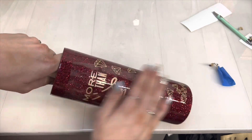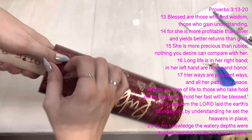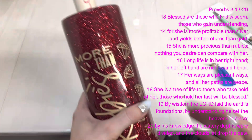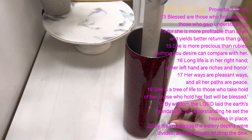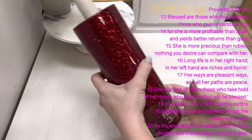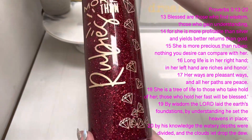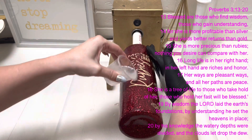'More than Rubies' is a reference to Proverbs 3:15. I'm going to read a little bit from that passage: 'Blessed are those who find wisdom, those who gain understanding, for she is more profitable than silver and yields better returns than gold. She is more precious than rubies. Nothing you desire can compare with her. Long life is in her right hand; in her left hand are riches and honor. Her ways are pleasant ways and her paths are peace. She is a tree of life to those who take hold of her; those who hold her fast will be blessed. By wisdom the Lord laid the earth's foundations; by understanding he set the heavens in place; by his knowledge the watery depths were divided and the clouds let drop the dew.'